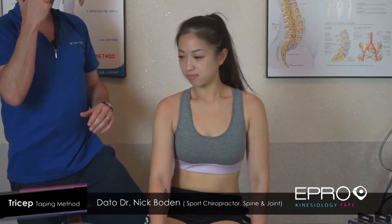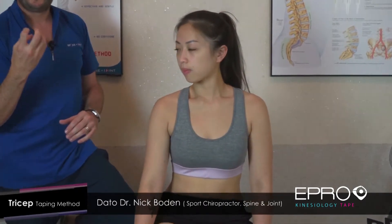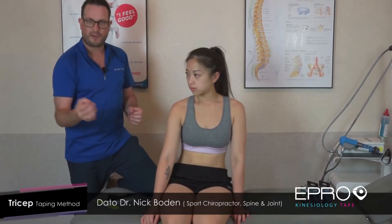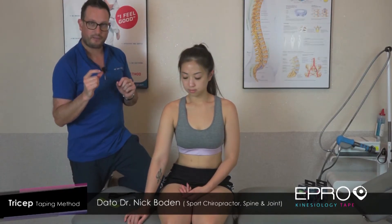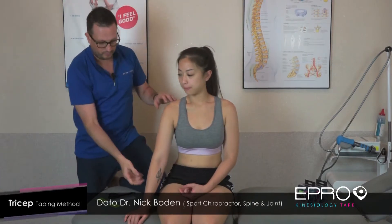When you tape a muscle, you must tape it in a stretched position. That's in order to activate the nerves and the sensors sitting inside the muscle. Basically in the middle of a muscle we have the muscle spindle, and at the ends we have the Golgi tendon organs. In order for those to be activated, we must stretch the muscle when we tape. The trick is: when you put the first part of the tape down, make sure the joint is not stretched. We only stretch it when we put the rest of the tape down.